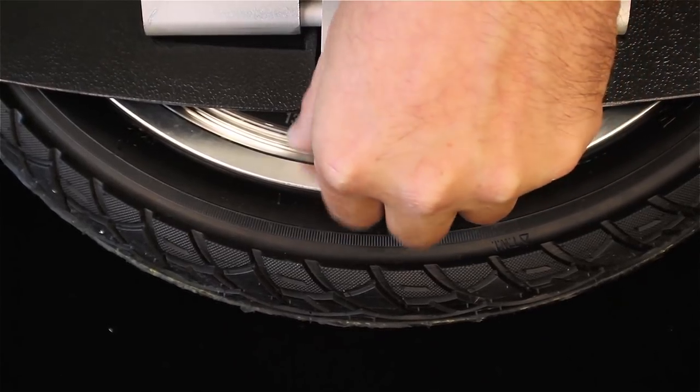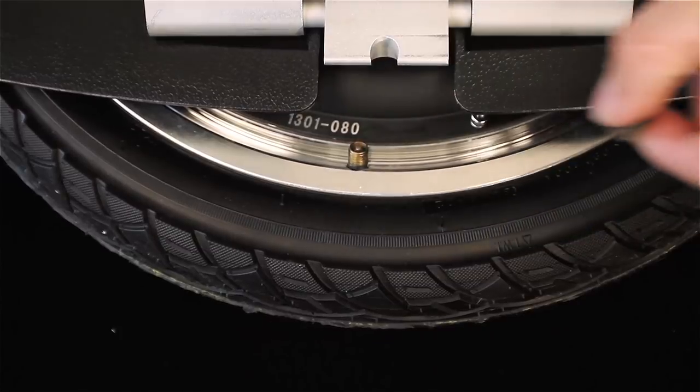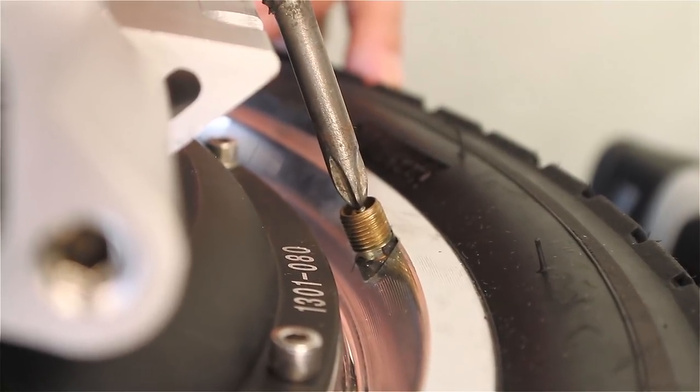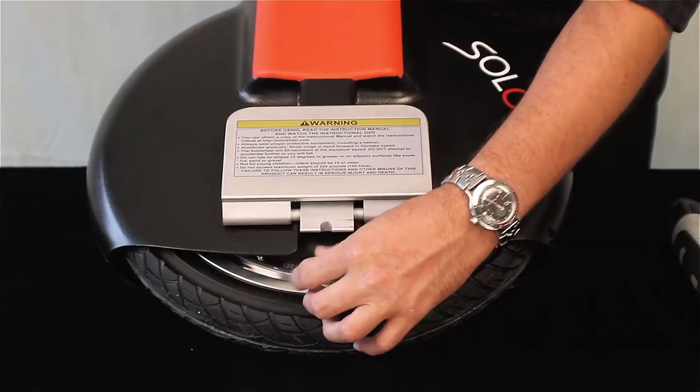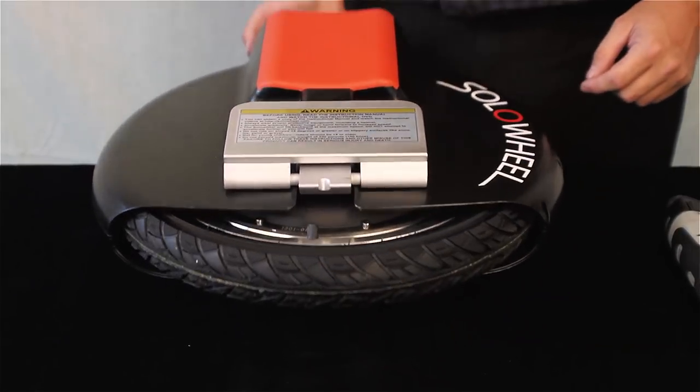If you would simply like to fill the tire with air, you can find the valve stem by rotating the tire until you see the stem, and fill as you would any bike tire. For optimal performance, keep tire pressure at 35 to 40 PSI.